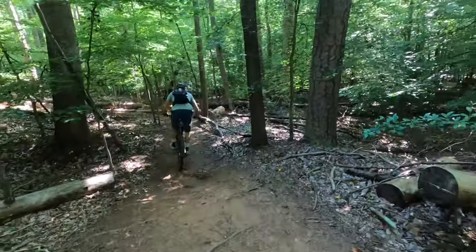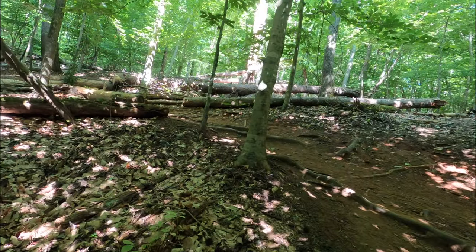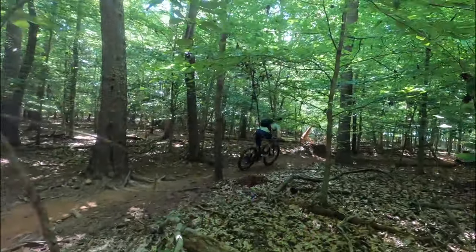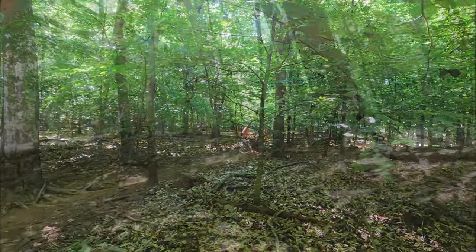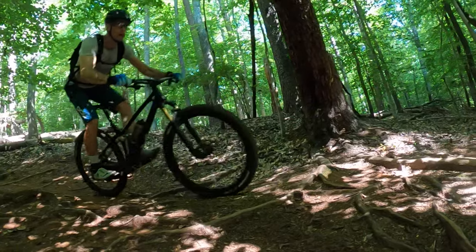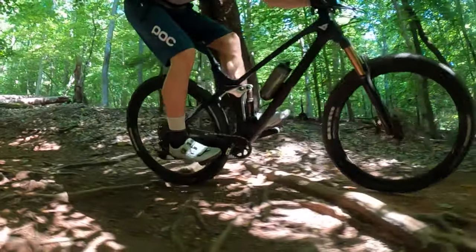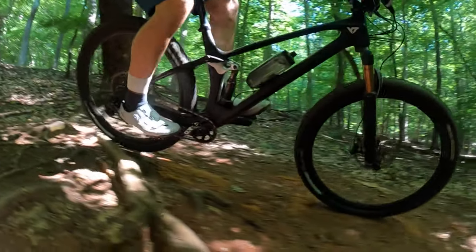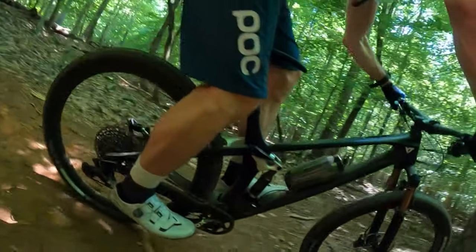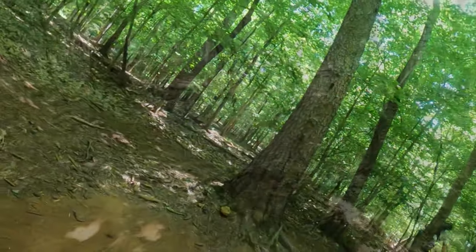Despite a 27.5-pound complete bike weight, it pedaled and handled like a nimble 120mm light trail bike, but delivered that extra 10 millimeters of travel to get me out of trouble on the big stuff. YT wanted a suspension that ramped up to give the bike a sense of pop and keep it riding high in the travel. This meant I spent a little more time dialing in the correct air pressure to get the right mix of small bump compliance over repetitive roots and still leave enough cushion for landing. Once I found the sweet spot, the bike came to life.